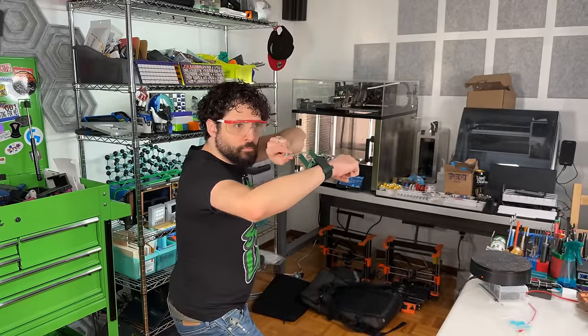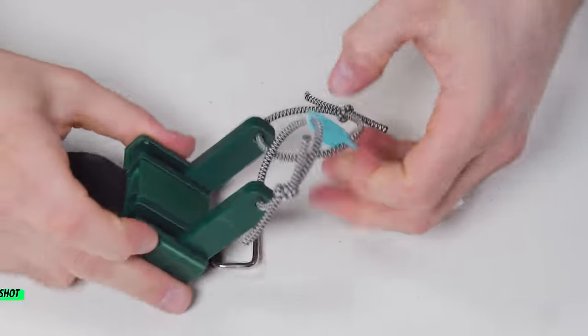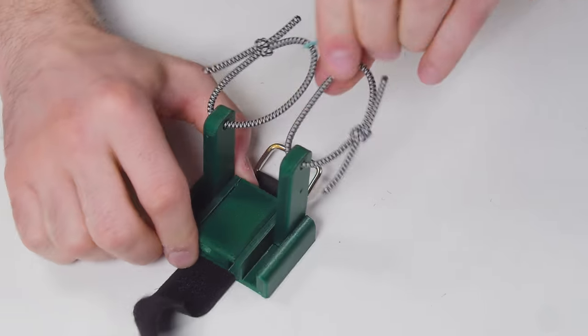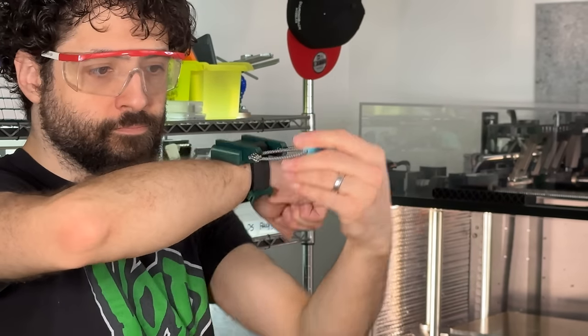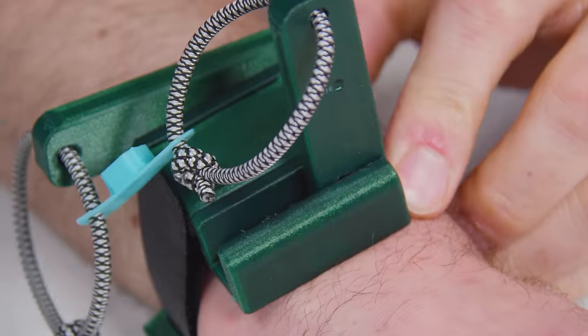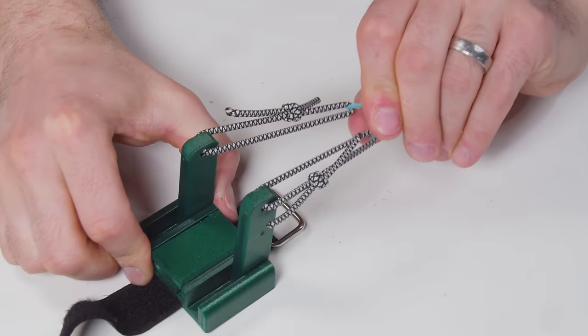This may be a small package, but it unfolds into one of the slickest, coolest prints I have ever featured on my channel. Strap on number seven — the mini wrist slingshot by Jotanen3D. It looks like a rough-and-ready, reduced-scale rendition of that bracer-mounted wrist rocket from the D&D movie, because that's exactly what it is. This prints in place — no sanding, no gluing, no assembly. You just pop it off the plate, add some Velcro, tie on something stretchy, and let it rip.